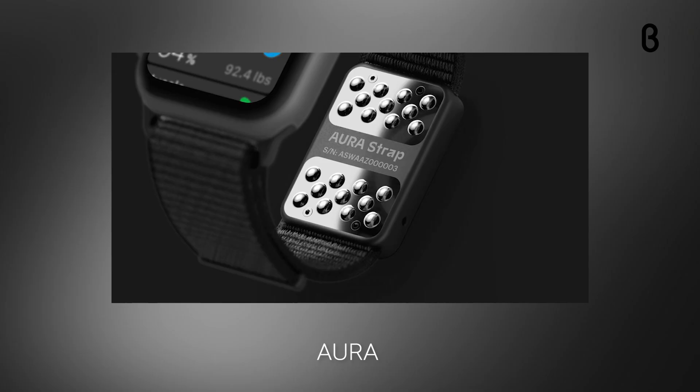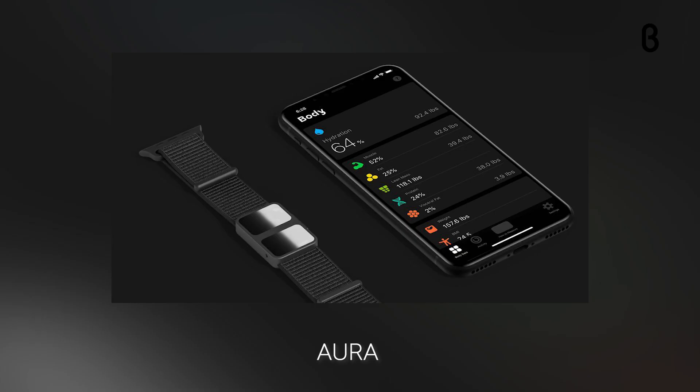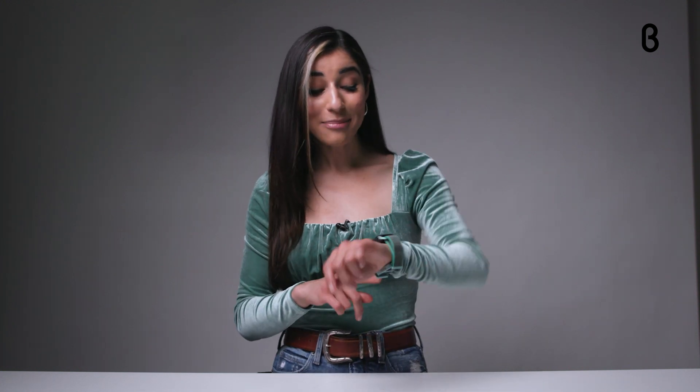With the Aura app, you'll get notifications with updates on your daily activity — it even tells you when to drink your next glass of water. In addition to mint, the Aura Strap also comes in black and gray, and fits between a 38 and 42 millimeter Apple Watch. At Aura, data is king, and that data can help you live a healthier, more balanced life — wearing the strap is like having a personal wellness expert at your fingertips all the time.